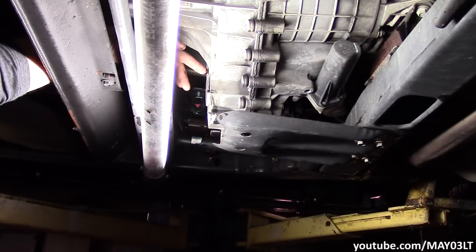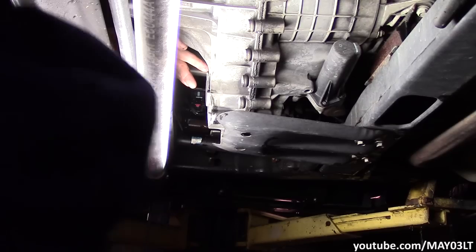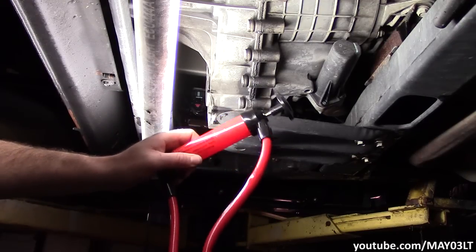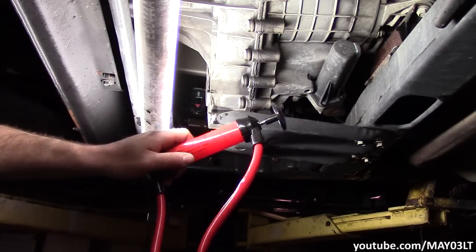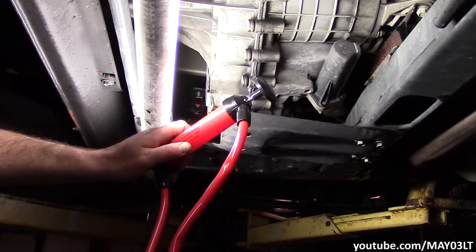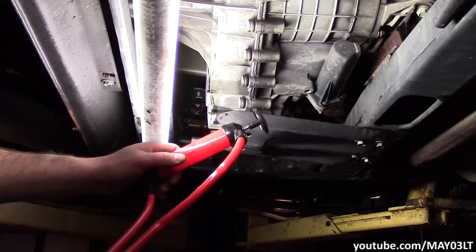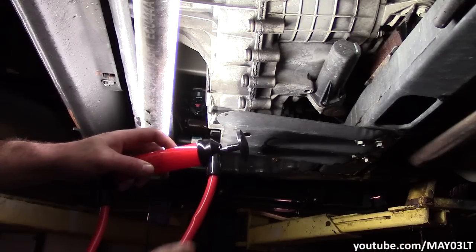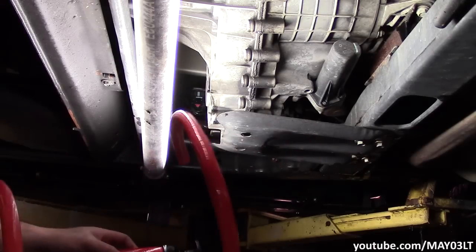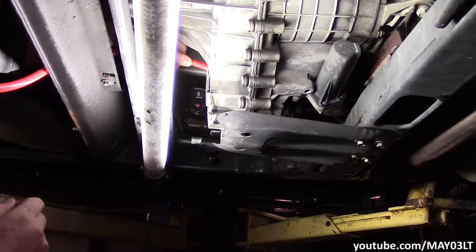Now filling these things up can be a pain. You can see I have to reach pretty much over this crossmember right here just to get a straight shot at the fill plug. There are a lot of different ways to pump fluid in, but I'm going to use our little cheapy transfer pump from Larkin — not sponsored. I got this at Tractor Supply and I've seen it at AutoZone or Advanced Auto. Runs about 15 bucks, and I'll throw up a link in the description. The top hose is our intake going into the bottle of AutoTrac 2, and I'm routing the bottom outlet hose up over this crossmember and right into the transfer case.